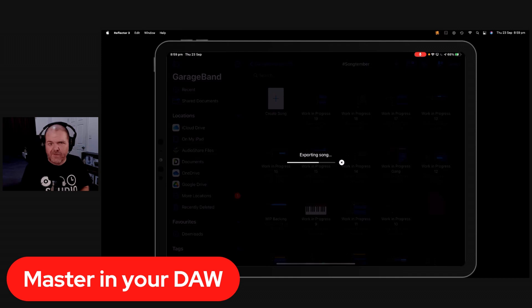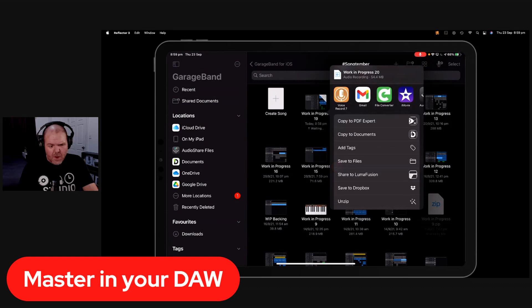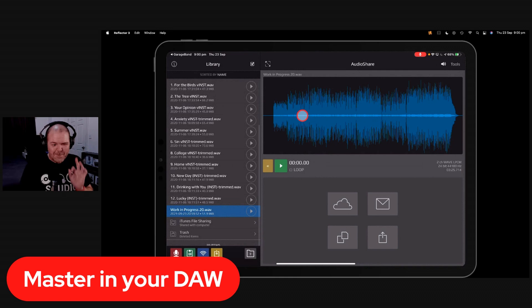We're going to save the file to AudioShare and import it from there. If you don't want to spend the $5, you can save to your Files app instead. Here is our final mix in AudioShare — pretty low volume. It only starts peaking up towards zero dB towards the end when the big full-on sound kicks in. We want to tame those peaks and bring up the overall volume.